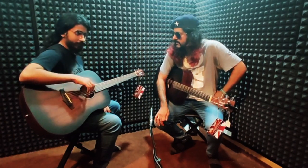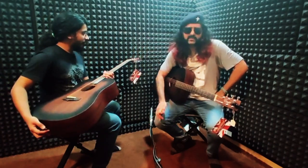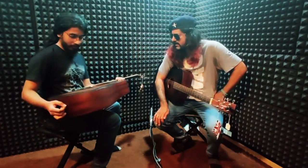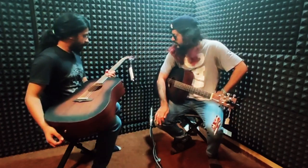The string gauge is 12 to 53 or 54. It's all about the strings, and they are regular bronze strings.